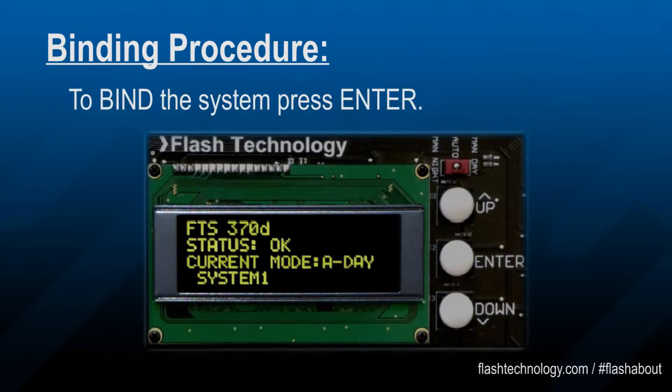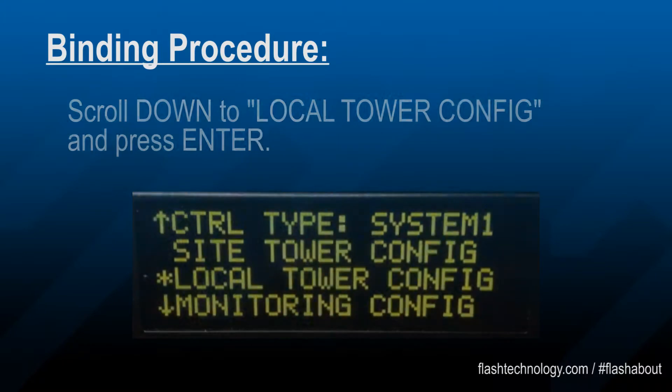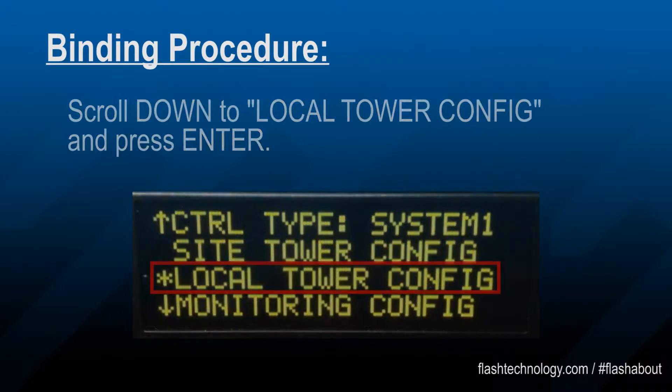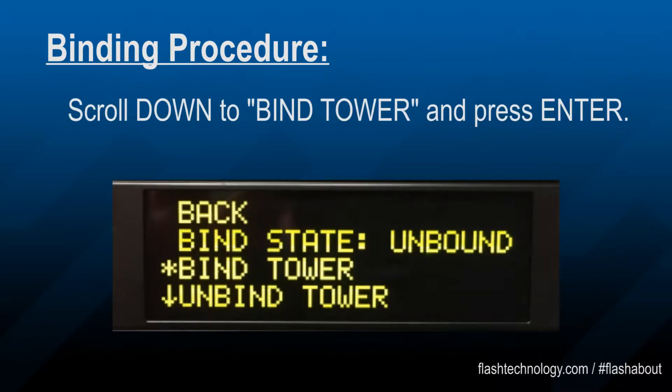To begin, press the enter button one time. Scroll down to local tower config and press enter. Scroll down to bind tower and press enter.